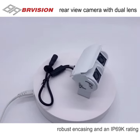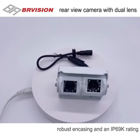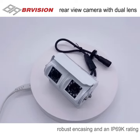With a robust encasing and an IP69K rating, this backup camera will be fit to withstand all weather conditions.